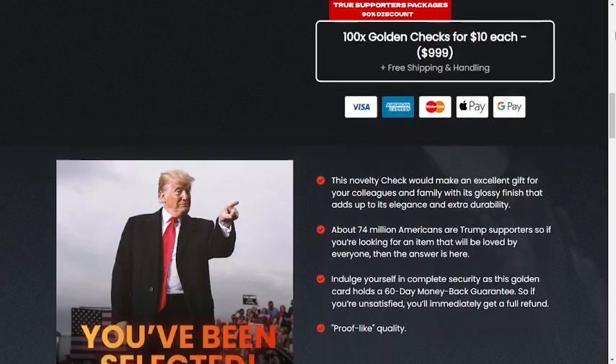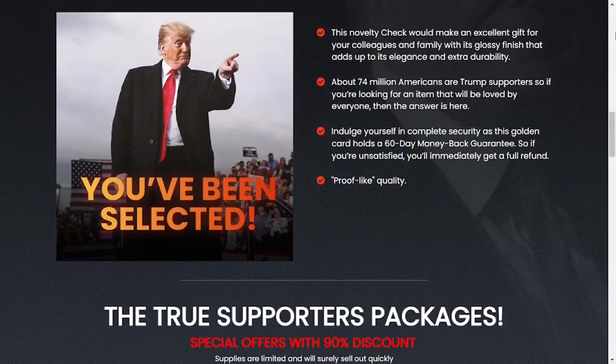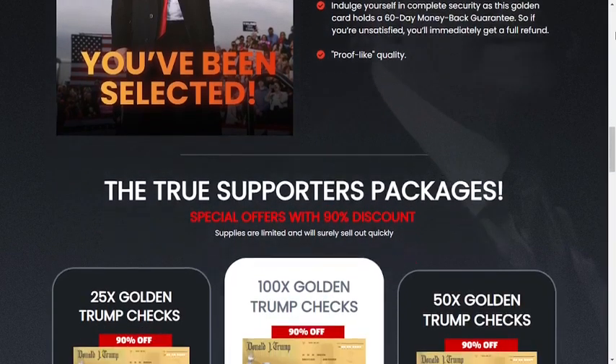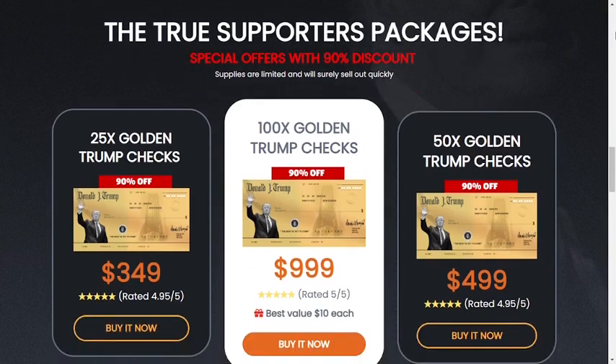You can only find this souvenir on the manufacturer's official website. No other retailers are at this time approved to sell it. That being the case, make sure you are on the original site so you don't run the risk of getting a fake product.